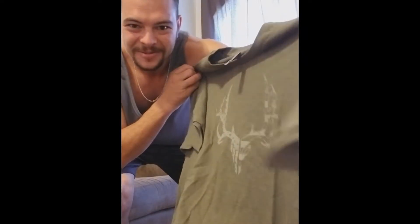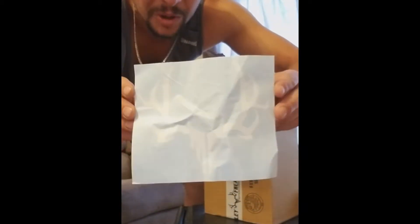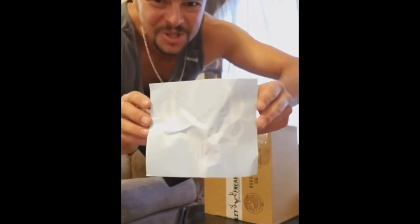Heck yeah, check it out. Nice t-shirt. Love it. And I got a nice decal too. Got a little wrinkled in the mail, but we'll still use it.